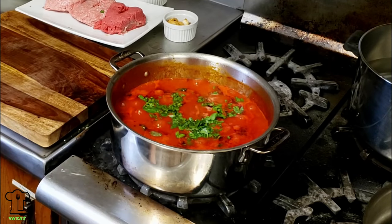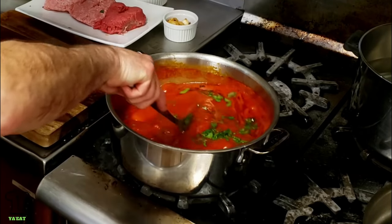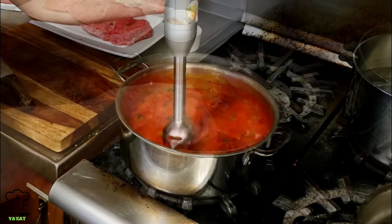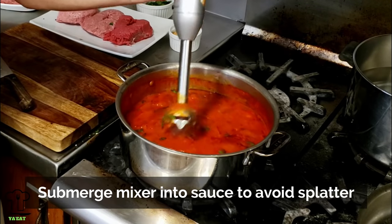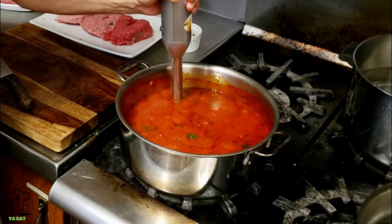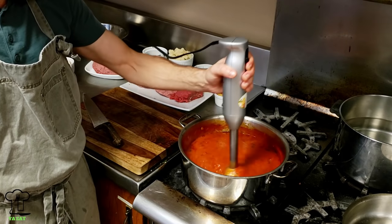I'm going to lower the sauce and move it to the back, but first I'm going to put a hand mixer in here and break it down a little bit. We're going to take some of these whole tomatoes and puree them a little bit. We still want to keep a little bit of chunk - that's my preference, you do what you like.